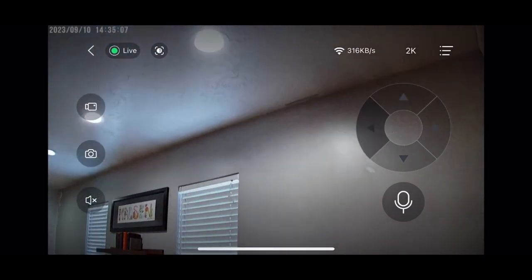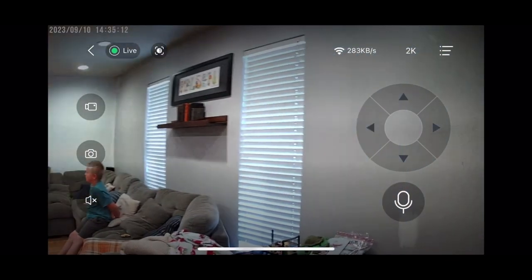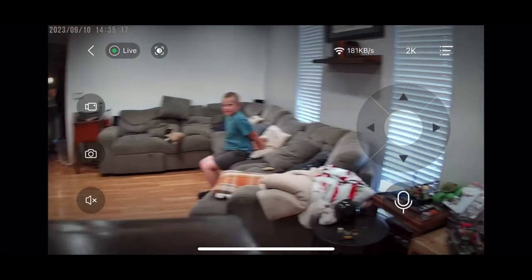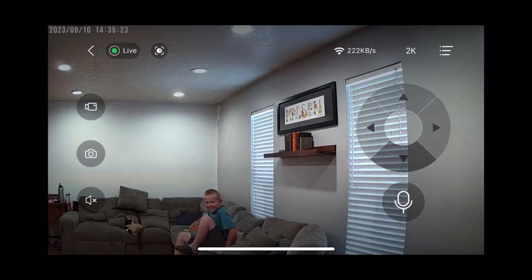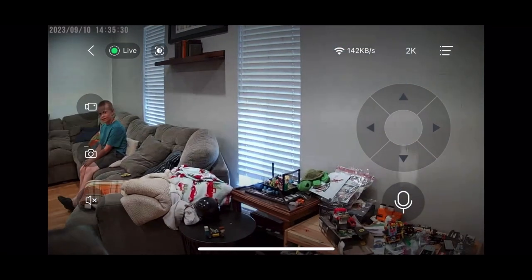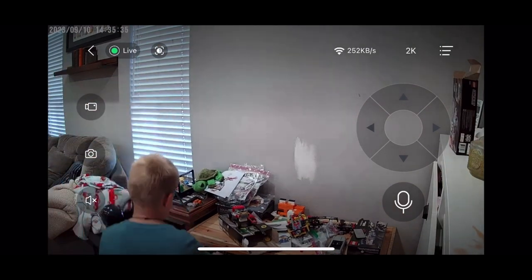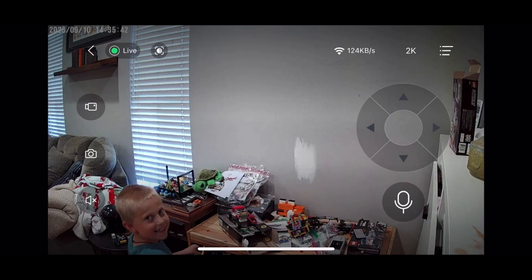There are limits, as you can see, on the panning angles it can do. We have ours on a shelf, so it does about 180 to maybe 210 degrees of panning that can go all the way up and down, but the rotation going left to right has the full 360 degrees, which is great. We have ours on a bookshelf, but you could mount this on the wall if you wanted to, and then you'd be able to rotate it around and get everything that you need.